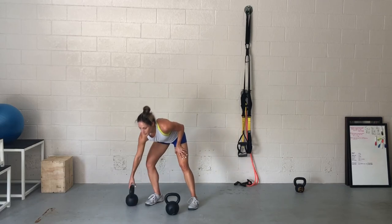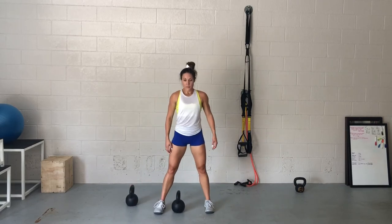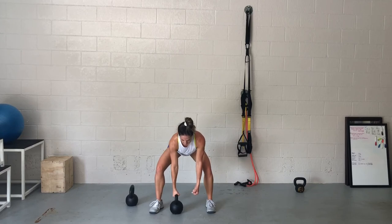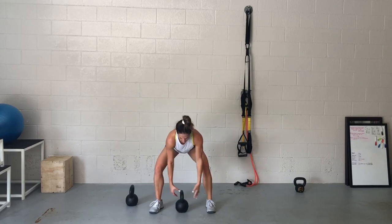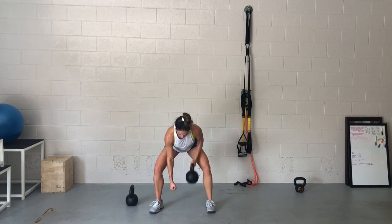Now what happens if you only have one kettlebell? No problem — you can set up in the same fashion and make a fist with the unloaded hand, pushing that fist toward the ground to create the same opposition without an additional weight. If it calls for alternating, you just set the bell in the middle of your stance and alternate every rep.